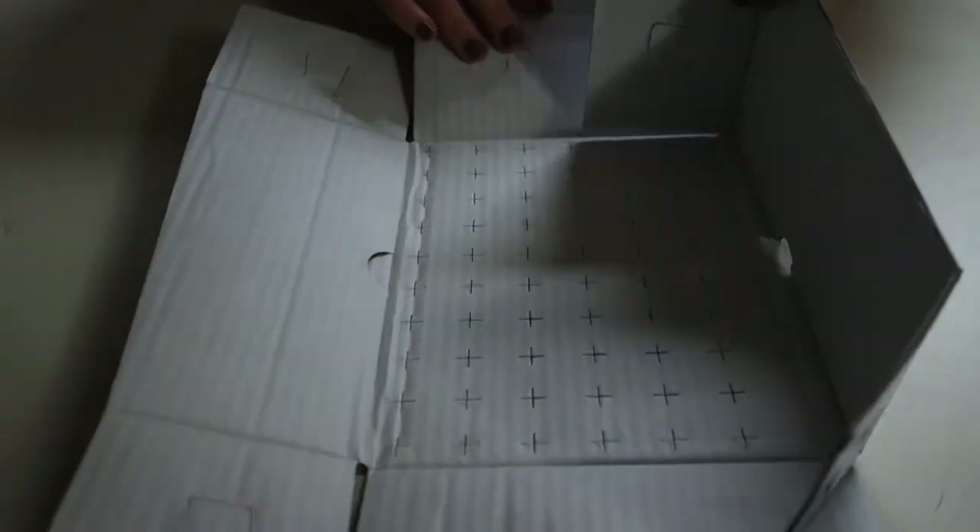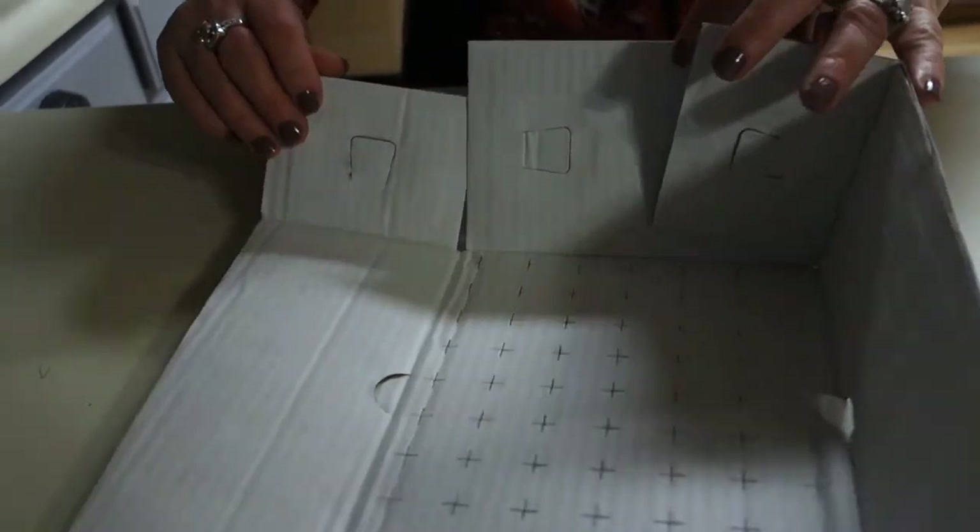Now that we have the Honesty Charity Box itself built, we can now move on to the insert. Again, we want to start with the white part of the box facing up. We then take the long walls and fold them up.